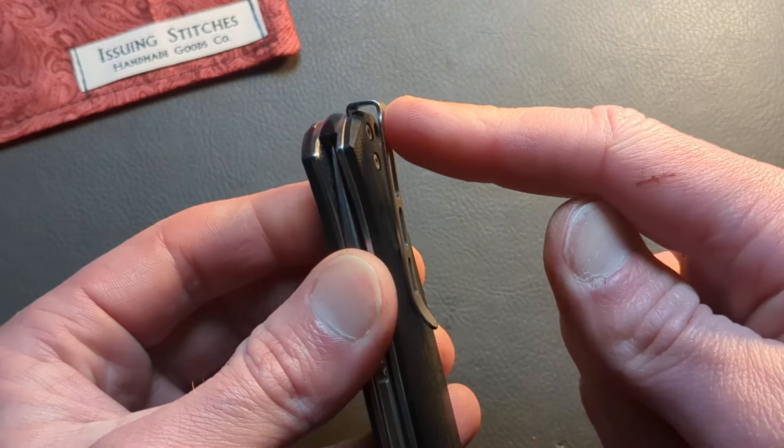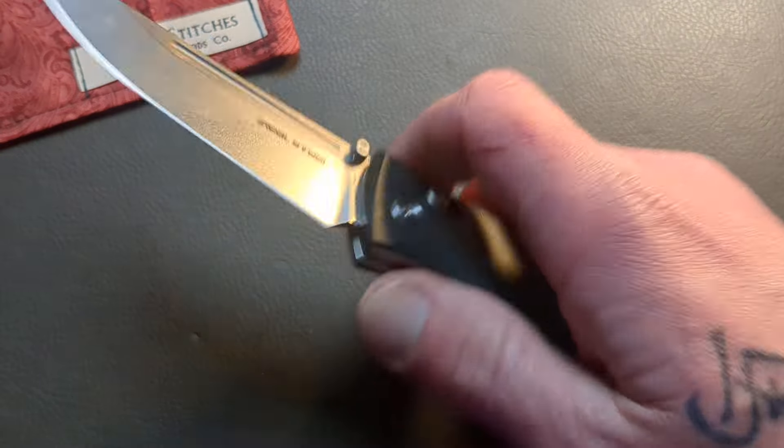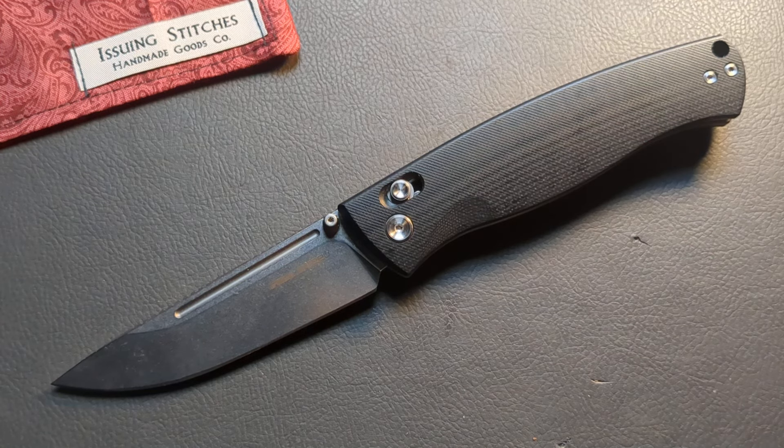You also have a deep carry steel rollover clip that's recessed behind the liners, and it will be lefty carry as well. If you're looking for a more affordable beast of an EDC and work knife, the Pathfinder is a fantastic choice. I slept on Real Steel for a long time, and after getting this I have my eye on them — they are just doing a fantastic job.